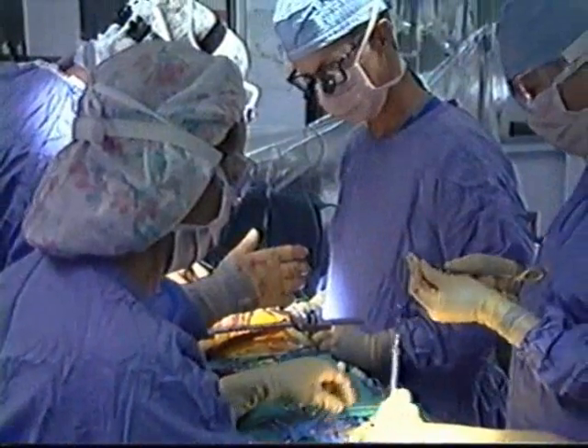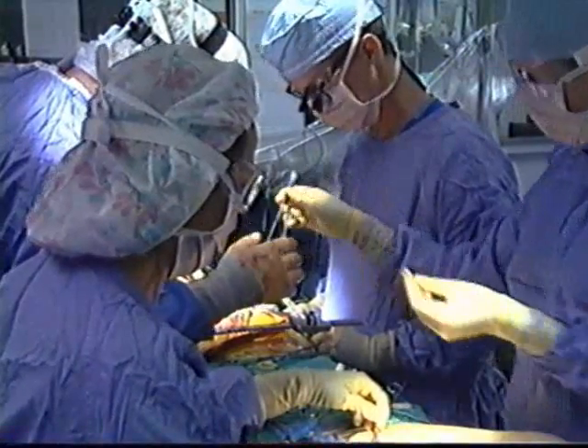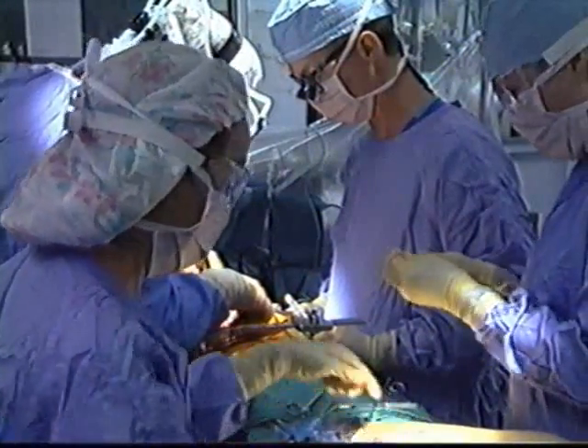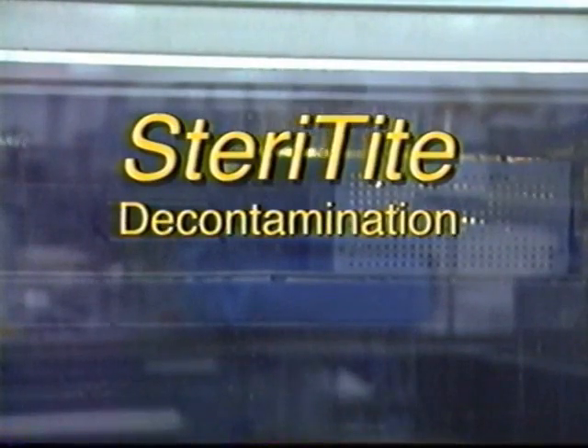Whenever a new packaging method is introduced into a health care facility, all procedures associated with its use should be carefully evaluated and adapted. StereTite decontamination.